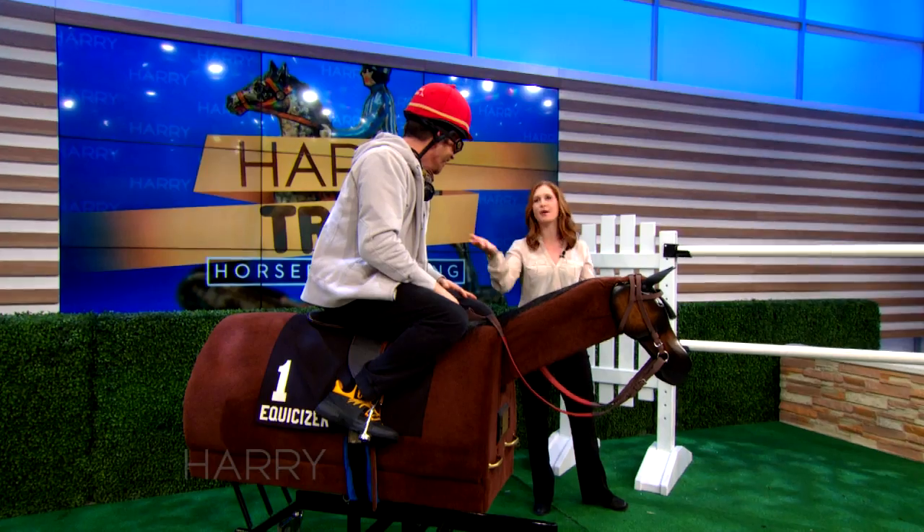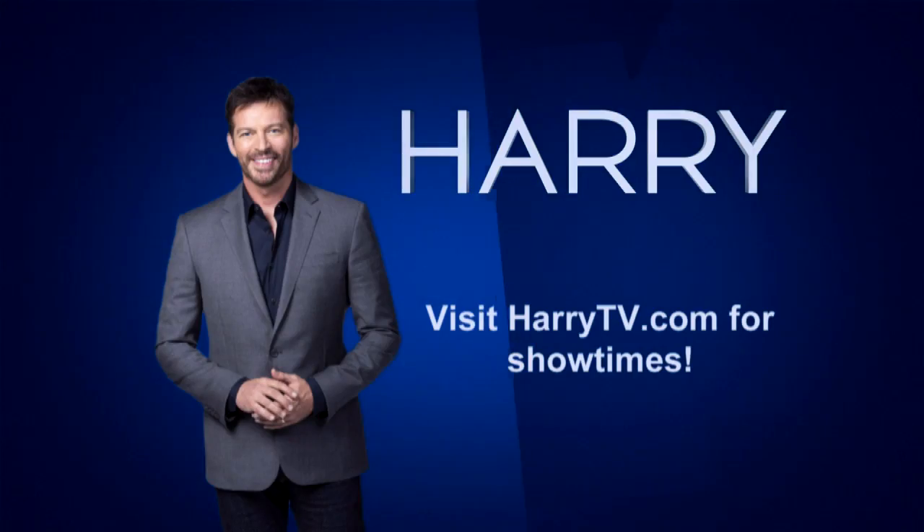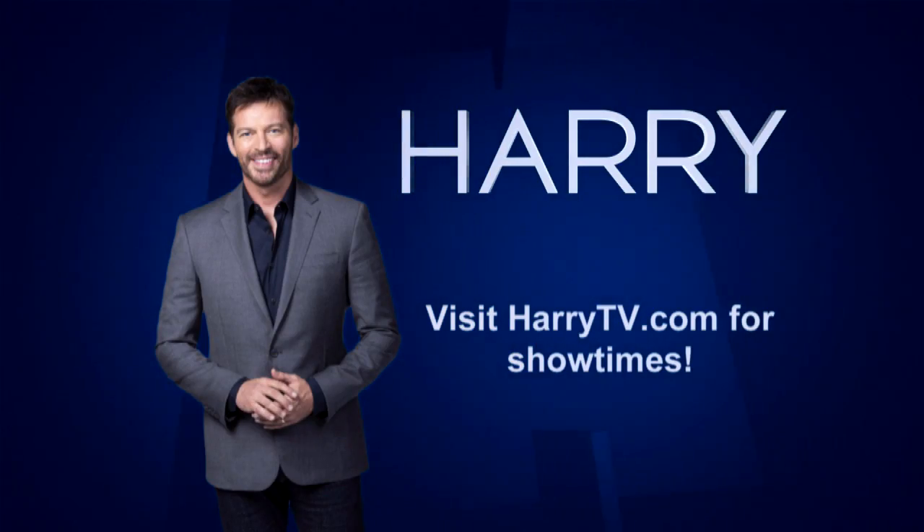I was going to teach you the fist pump, but I get it — you've already got it. I felt it! Rosie, thank you for being here. Come give me a hug. Thank you so much, that was so fun.